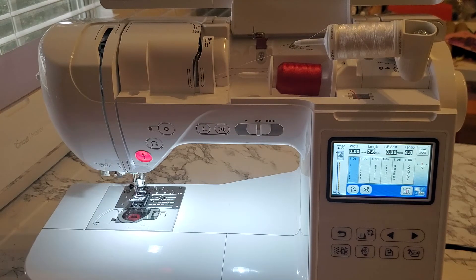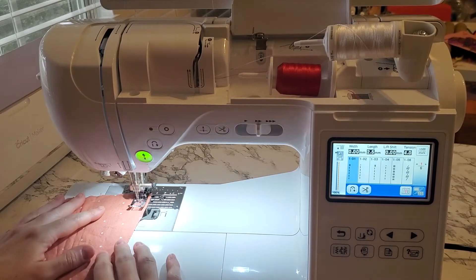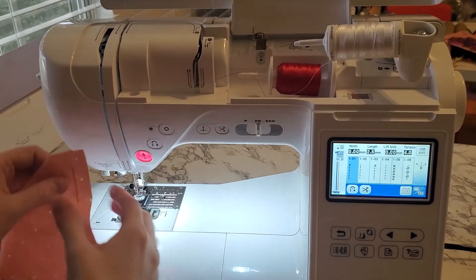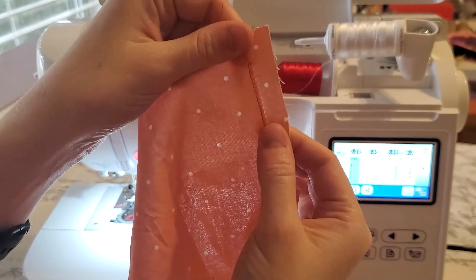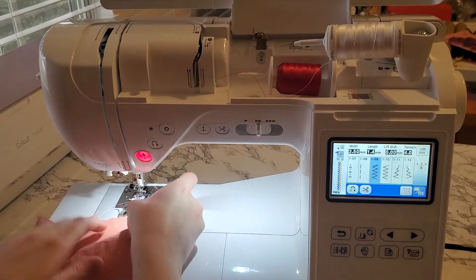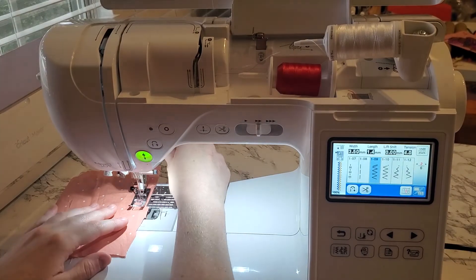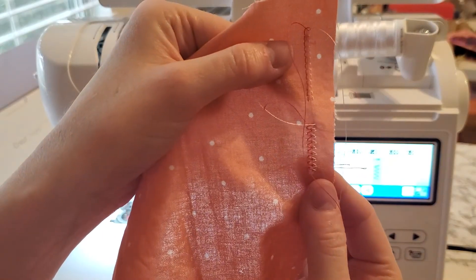Here's a straight stitch — let me show you how that sews with the twin needle. Put your presser foot down and press start. Look at that beautiful twin needle stitch — the left is the red thread, the right is the white. I need to play with my tension a little bit. You can also do zigzag, and there are a few other options. Here are my parallel zigzag stitches.